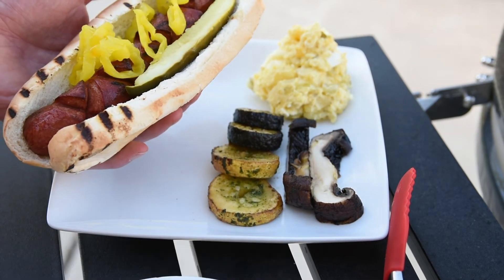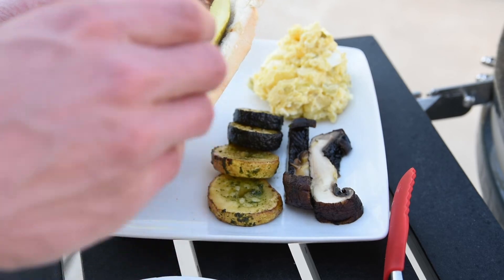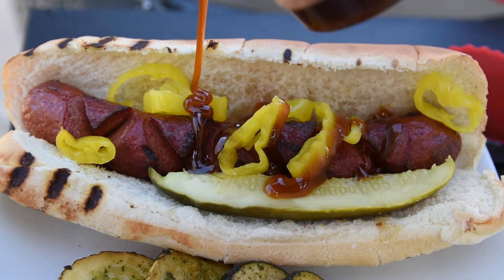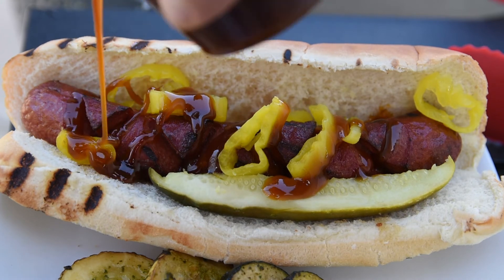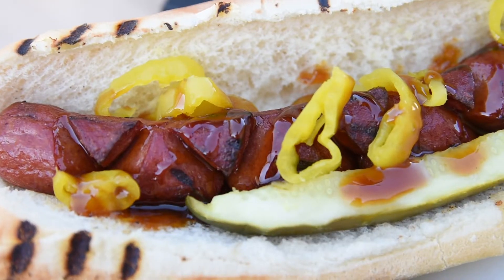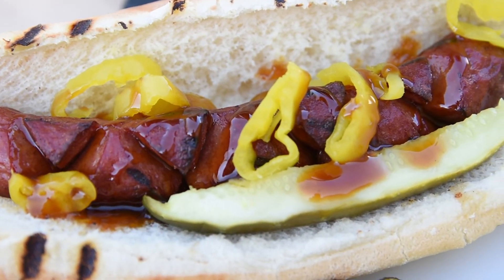The most important ingredient of all is the J-Dogs special sauce. Legend has it that this is Jay's grandmother's recipe — an incredibly sweet barbecue sauce that pairs perfectly with the dogs and the sour toppings. I've tried to recreate it and failed, so grandma's secret recipe is still safe.